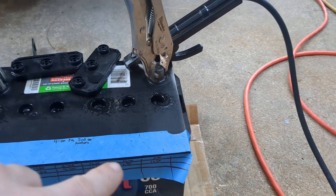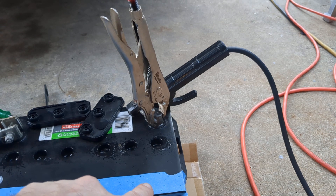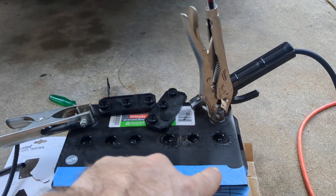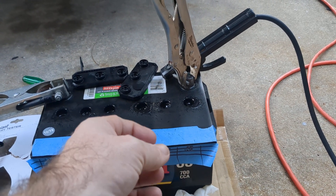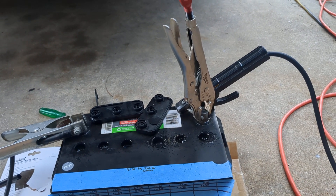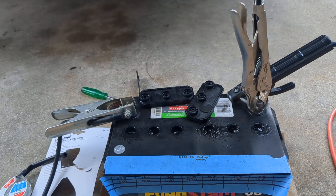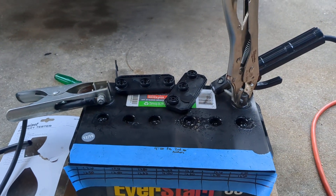That low reading means the sulfuric acid has crystallized onto the lead inside this lead-acid battery. When it crystallizes, it takes what was a liquid acid and turns it into a crystal stuck to the lead. Not only does it impede the lead's ability to do its job, but it reduces the amount of available sulfuric acid in the solution in that cell. By adding water and applying a charge — which is what I'm doing right now — you can dissolve those crystals.